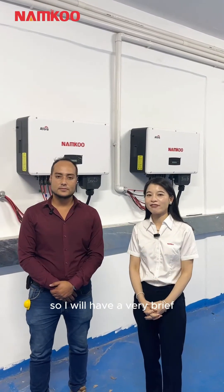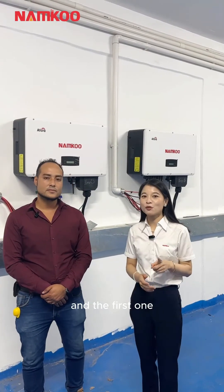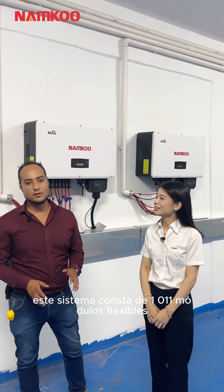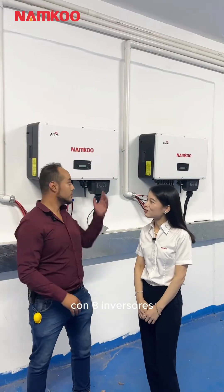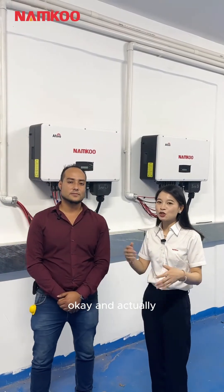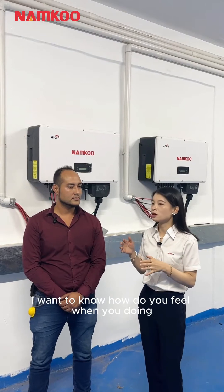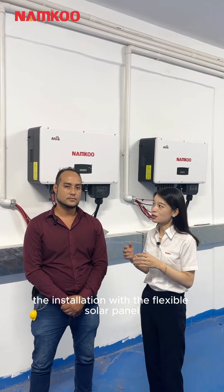I will have a few brief questions for you. The first one — I want to know the configuration of our solar power system. And compared with the traditional solar panel, I want to know how do you feel when you're doing the installation with the flexible solar panel.